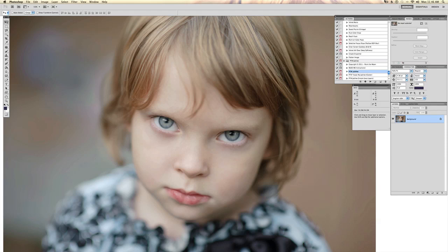Hi, this is Annie with Paint the Moon and I'm going to take you through a simple edit using my new Action Jubilee. This is free — you can find it in the exclusive tab on my Facebook page.